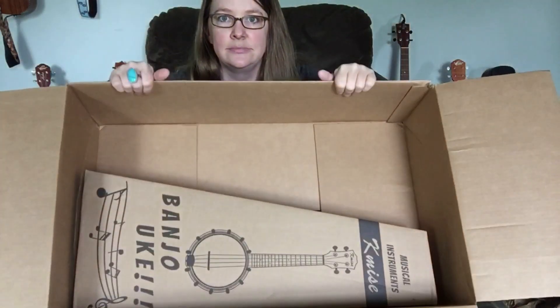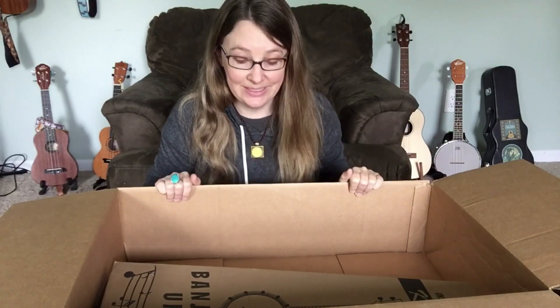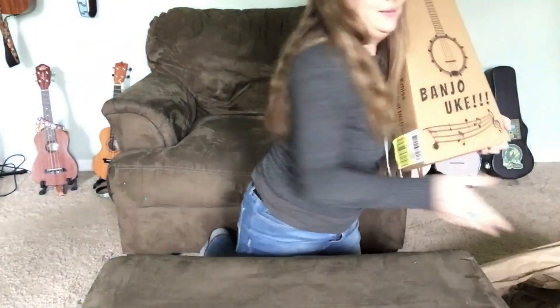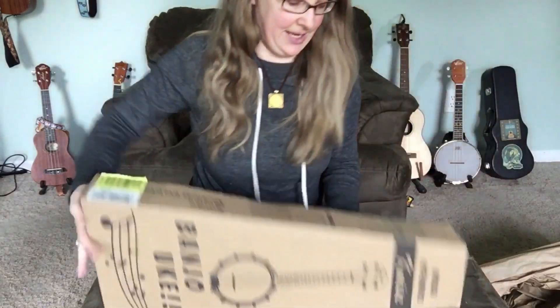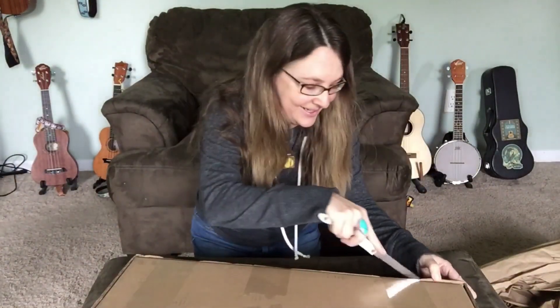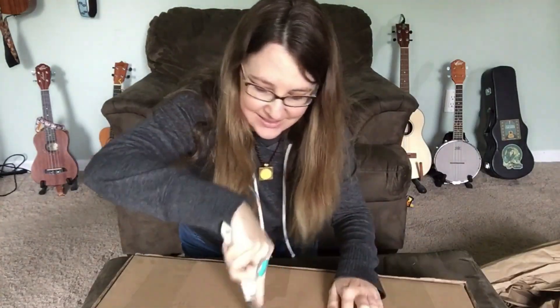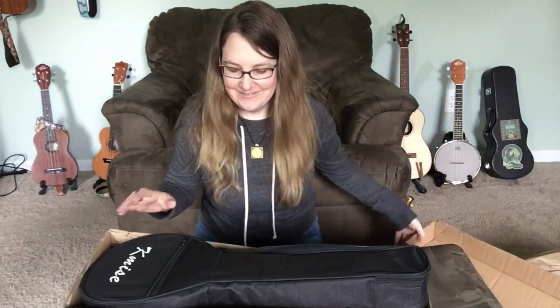All right, here we go. I'm a little concerned already because this is supposed to be a bundle and I hope everything that's supposed to be in here is in this box. Here's the box — it's a K-Mize Banjo-Lele. I really hope all the extra goodies are in this box. I saw on some reviews on Amazon that people were getting them without all the extras, which is just not right. Okay, they're in here.